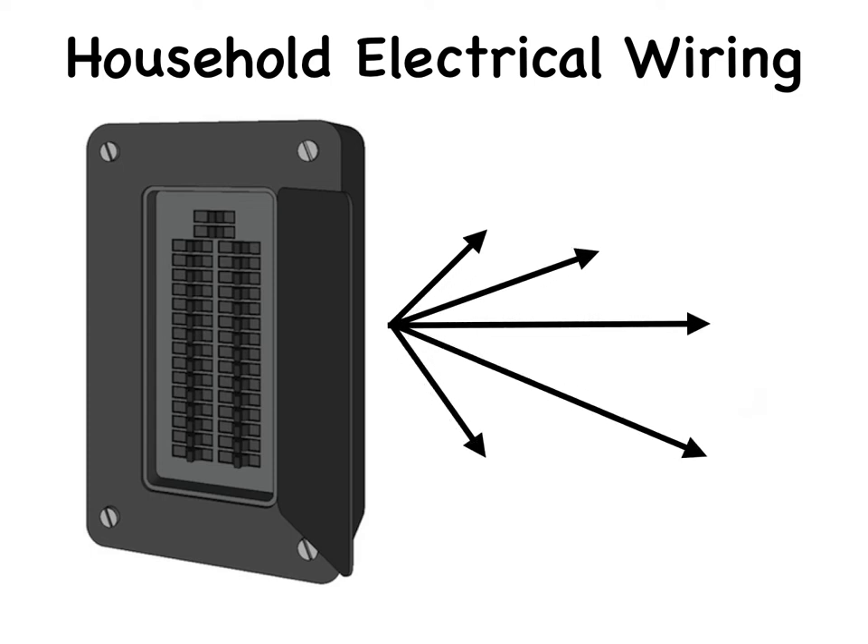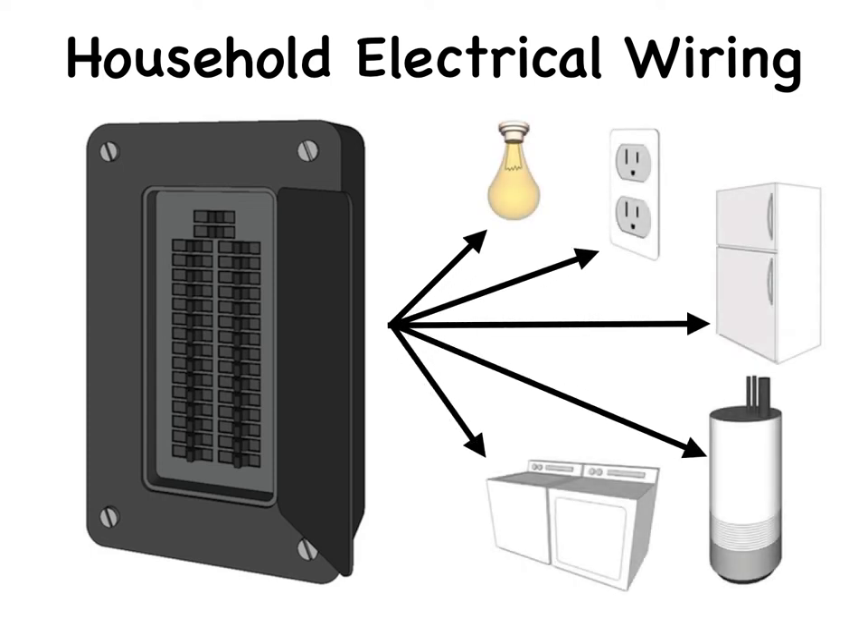This blog is a continuation of low-voltage electrical wiring found in residential homes. Most of it applies to any installation that uses a 120-240 AC volt supply. We will begin this blog by going over the different types of electrical boxes.